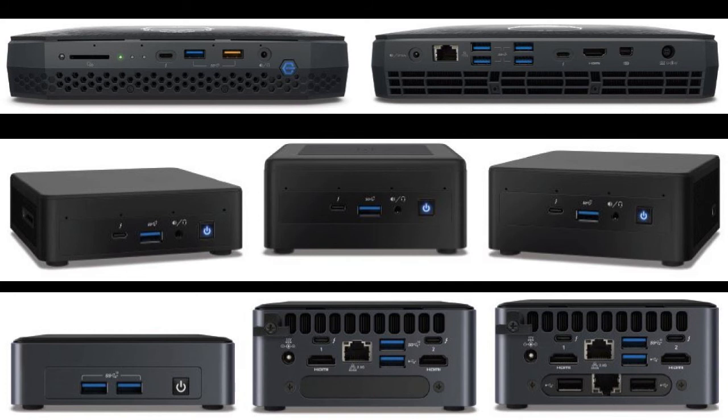Unfortunately, there is no HDMI 2.1 output. So the NUC-11 Essential may not be the best choice for a modern media center build.